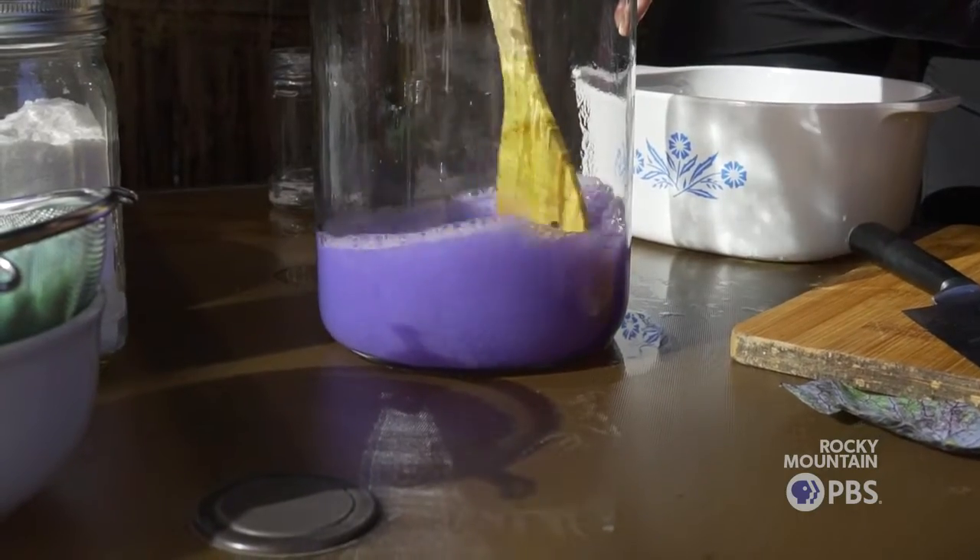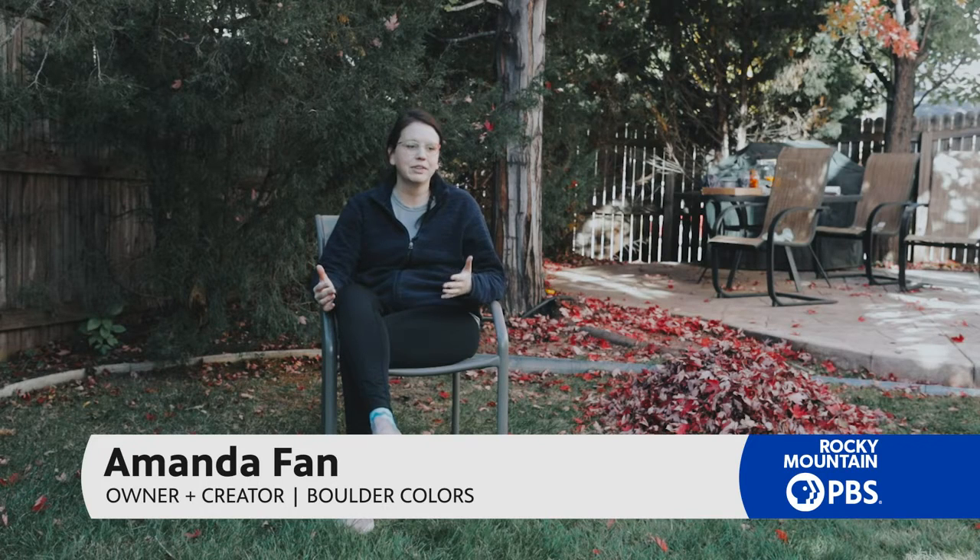This idea kind of sprang from just a random video I saw in the first week of the pandemic about avocado pit dyeing for homeschoolers. I did it with my kids and we all loved it, and I kind of went down the rabbit hole from there.